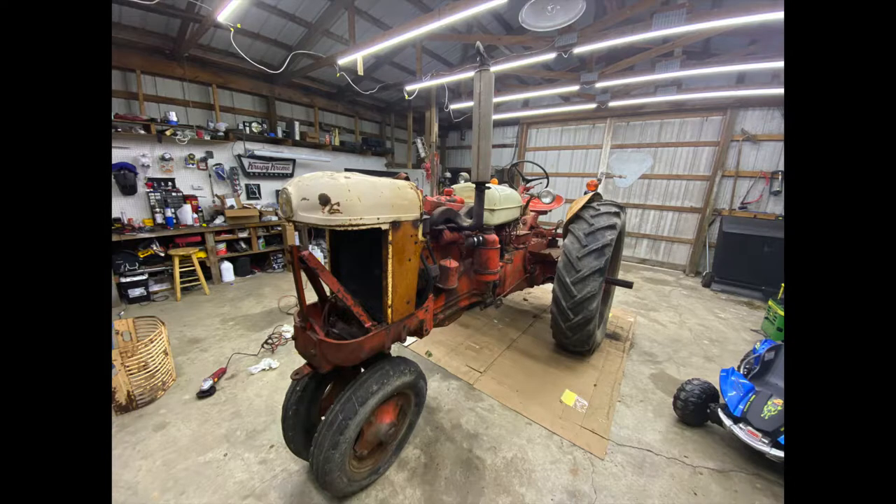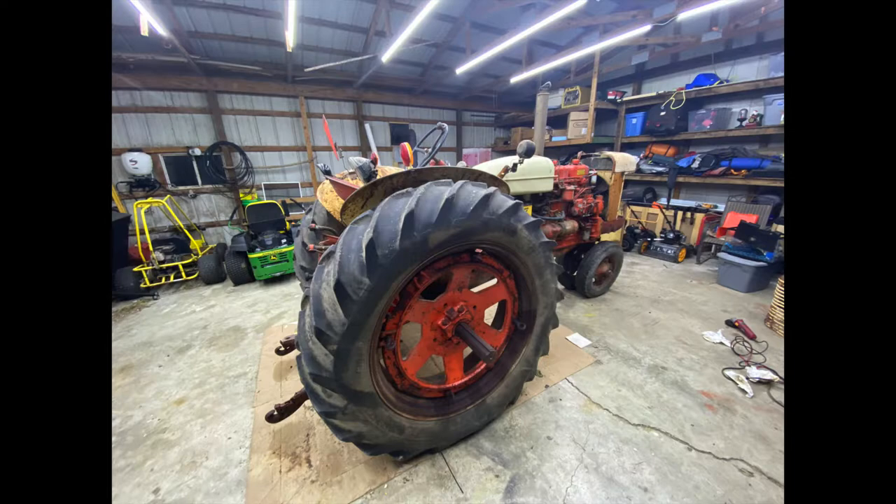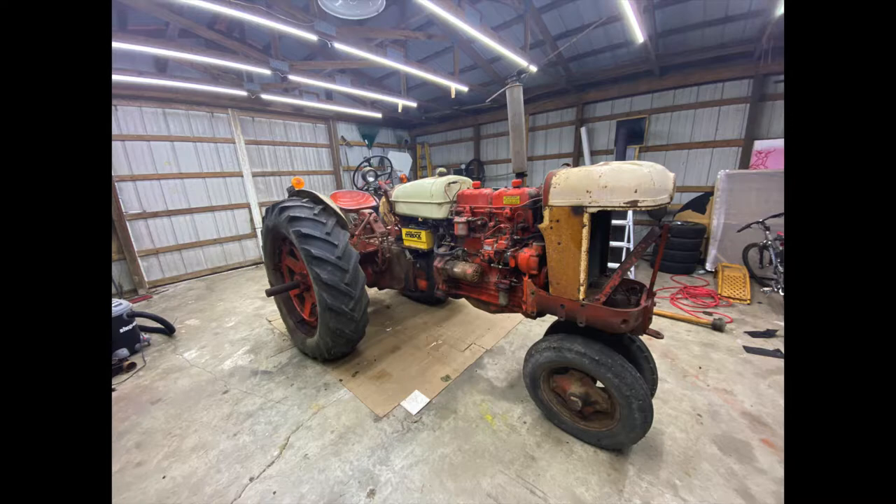It was originally purchased by the owner's grandfather, then sold at an estate auction and purchased back just recently. They've asked me to go through and restore this tractor back to its classic original style. As you can see, it's missing a few parts — it didn't have the grill, though we do have the hood in the background.